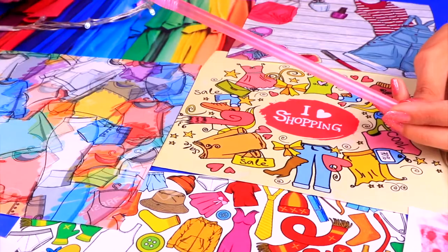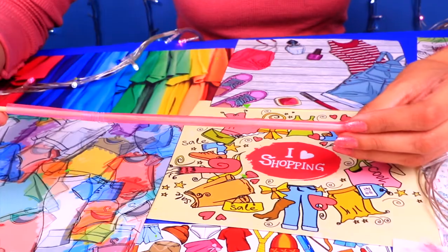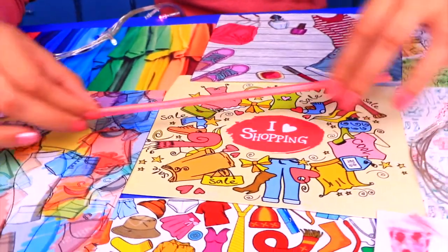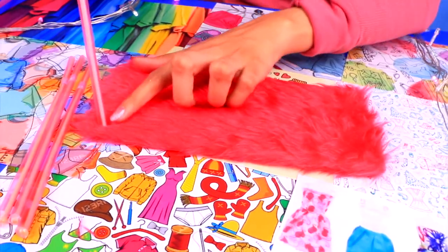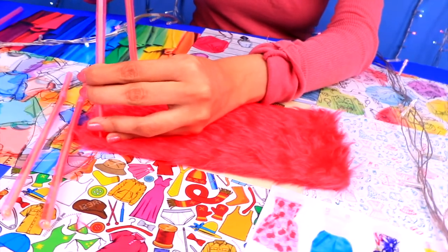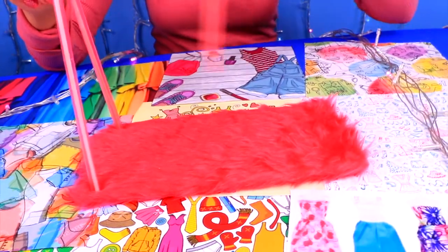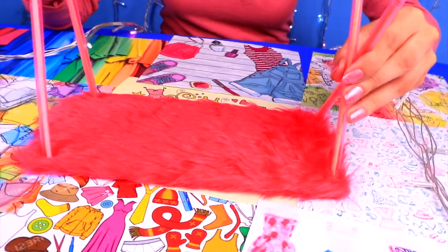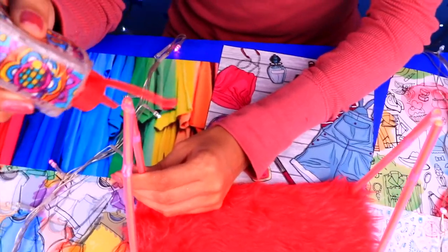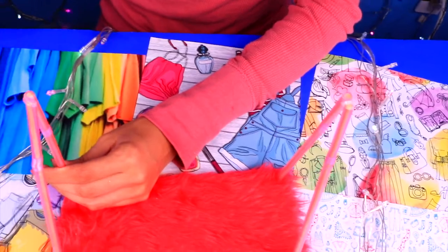Next, grab a straw and one of your wooden sticks. Slip the stick all the way through the straw, then use your scissors to trim off the excess. Do this with four more sticks and straws. Once we have them like this, we can start assembling our dress rack. Grab two of the poles and place them like this, then fix everything in place with clear glue. Then do the same with the other two. Now that the glue has dried, we can apply a tiny bit of clear glue to the top part of the poles and attach another one right across.